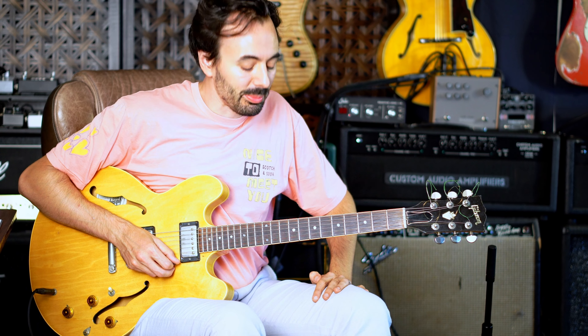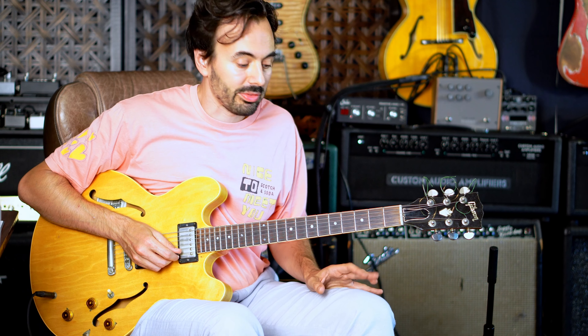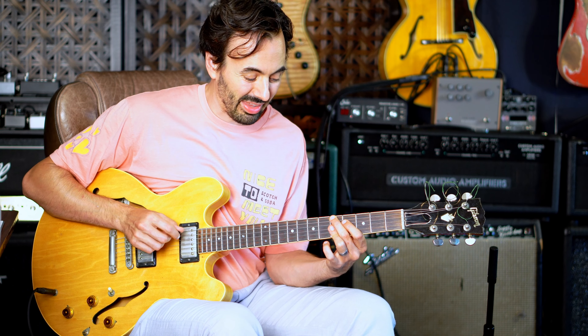Welcome to day four of West Montgomery Blues. This is D natural blues, a 12-bar blues in D. This is the second chorus of his solo. So he starts off using a substitution that you see all the time: a C major 7 over that D7.